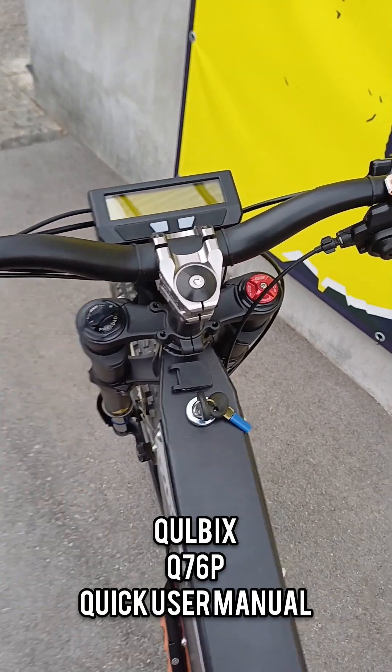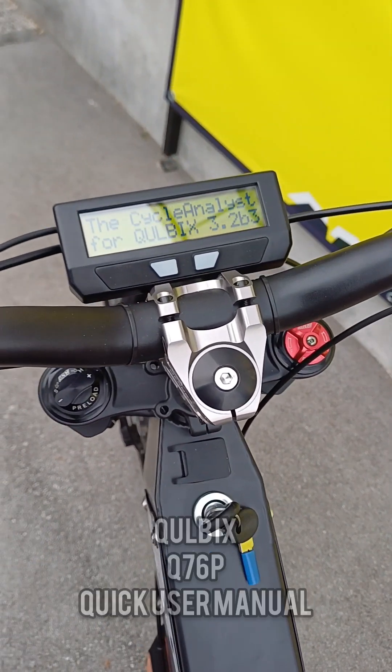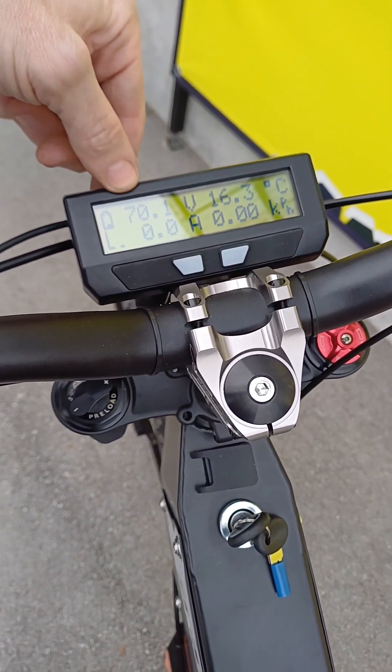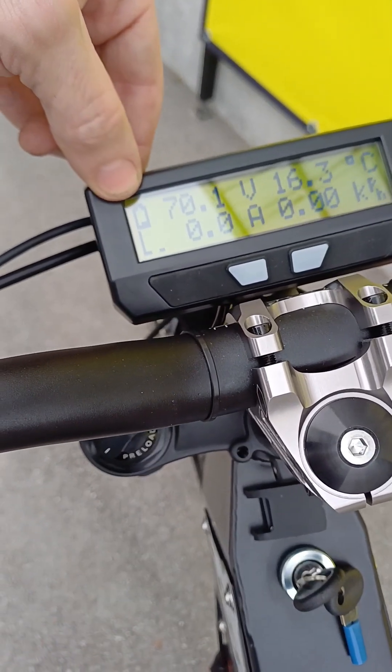This video will show how to operate the pedalec bike. First, you need to turn on the bike and wait a few seconds for it to turn on. Then here you can see the battery voltage and the remaining charge.